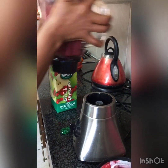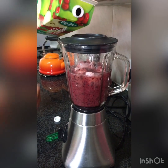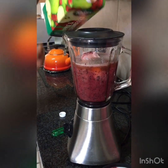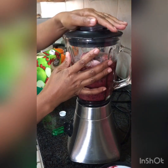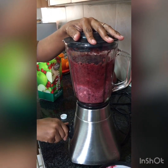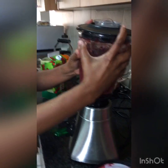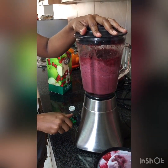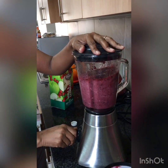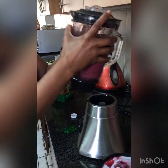Let's shake it, shake it, shake it. Let's add some more juice — it's a bit thick. I think the ice is getting stuck, so you need to shake it, shake it, shake it.